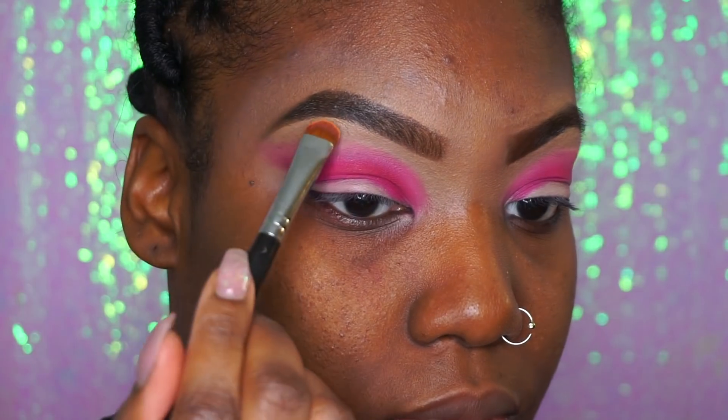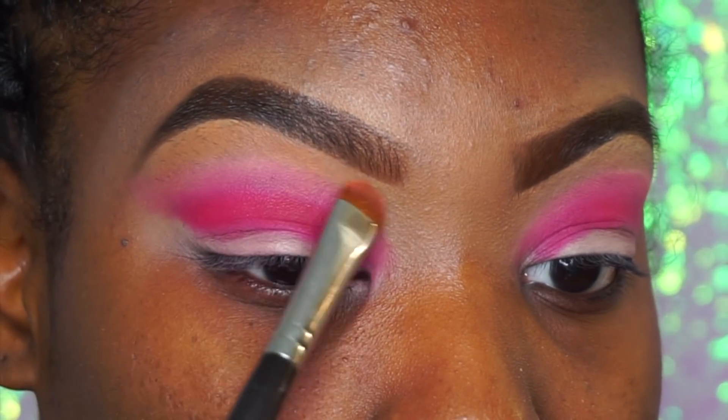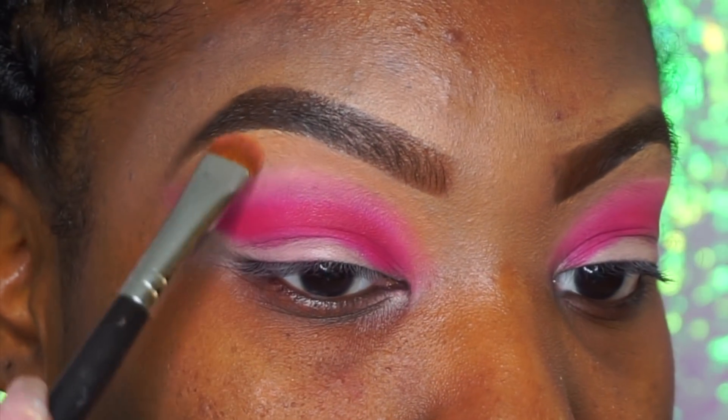Y'all, I love these two palettes. This is Crayon Case, and this tan is just my ultimate brow bone color — I can't help it, it just goes with everything. So we're going to put that right on top of that lighter pink.